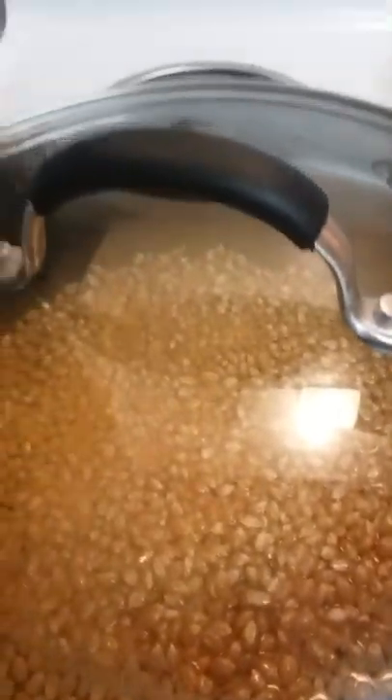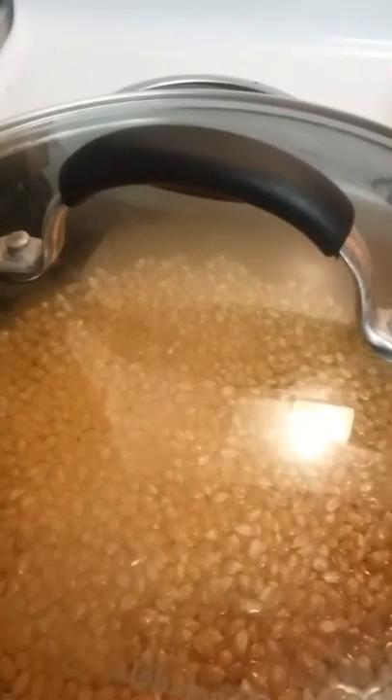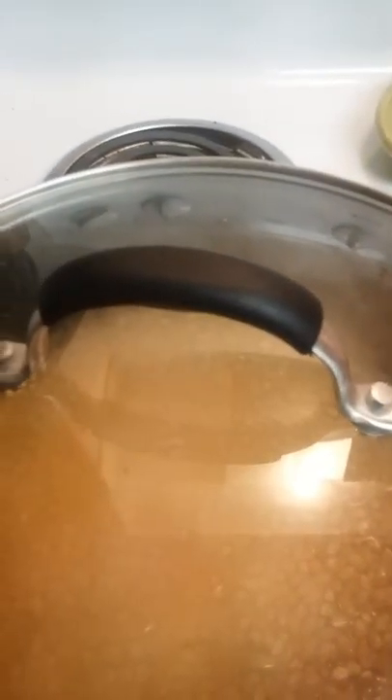Then you need a bowl that might fit all the popcorn in it. I'll bring you guys back when some of the popcorn has popped to show you, so goodbye.